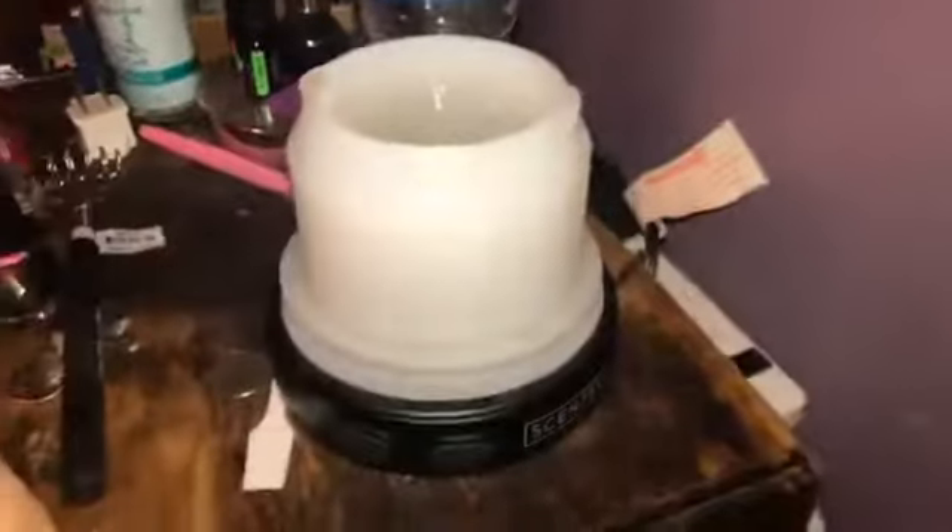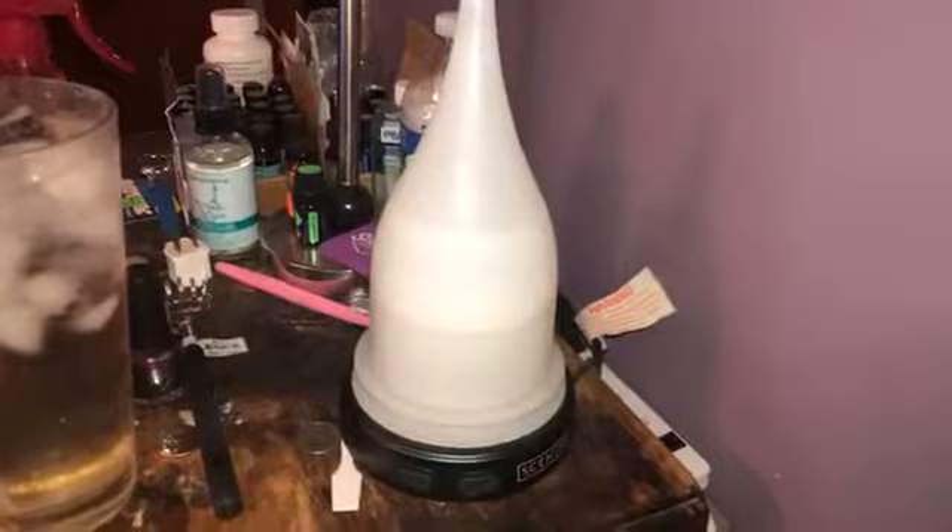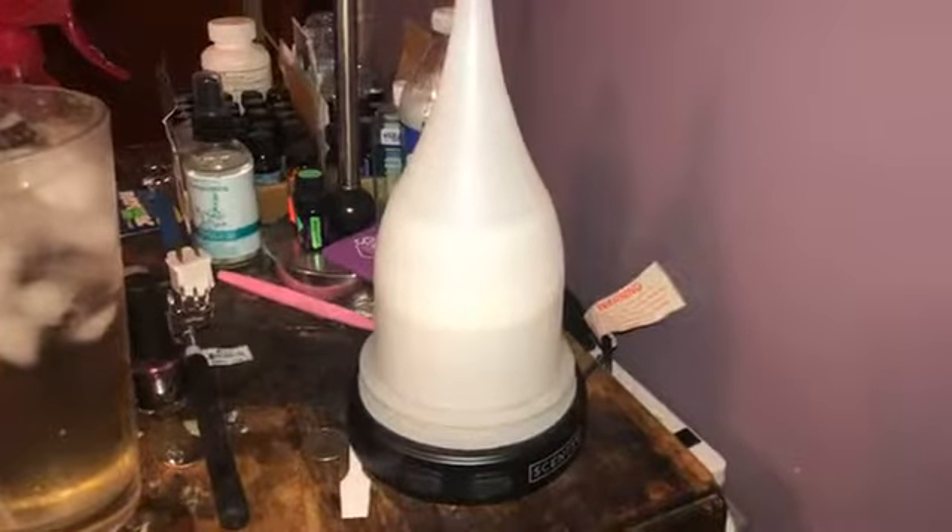I keep that bottle right next to my bed filled up all the time. So you put your lid back on it, like this, and then you put your shade on.